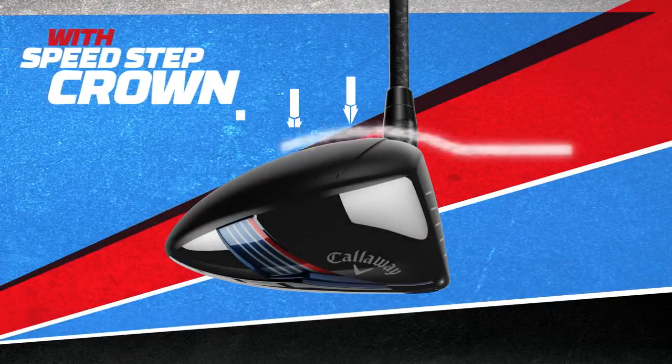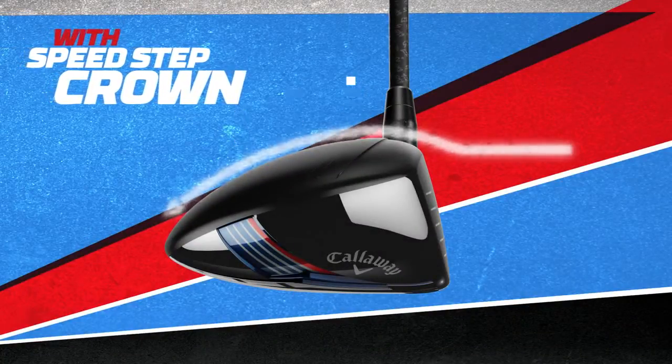The Speedstep crown helps delay the separation and keep the airflow attached to the clubhead. By doing so, we are able to reduce the drag and increase the speed at which the head is delivered to the ball.